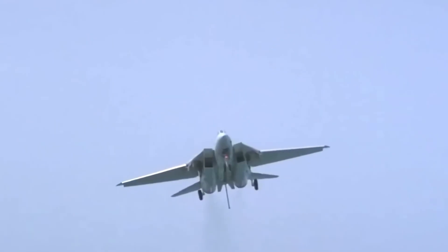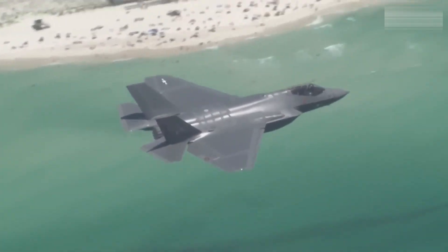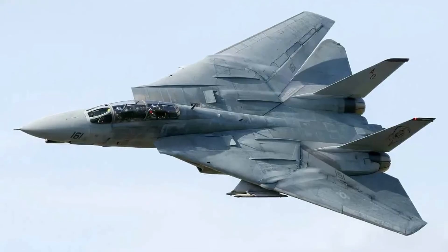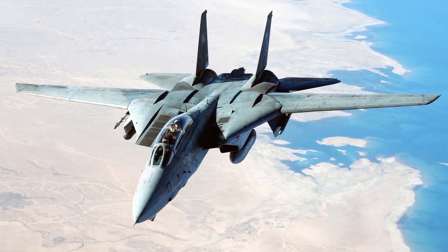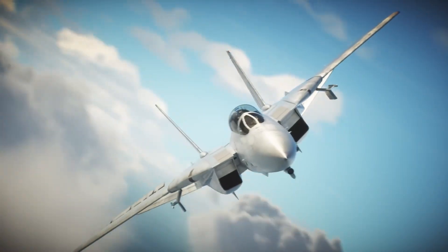While the F-14D saw great success, its increasing maintenance costs and the need for advanced multi-role capabilities led to its eventual replacement by the F/A-18 Hornet. However, the F-14's evolutionary design continues to influence modern fighter jets, especially in areas of avionics and aircraft flexibility.